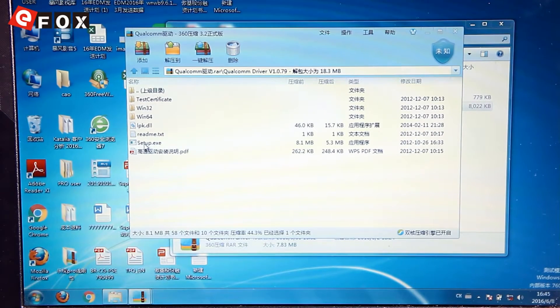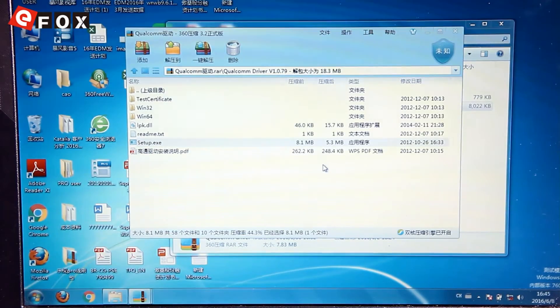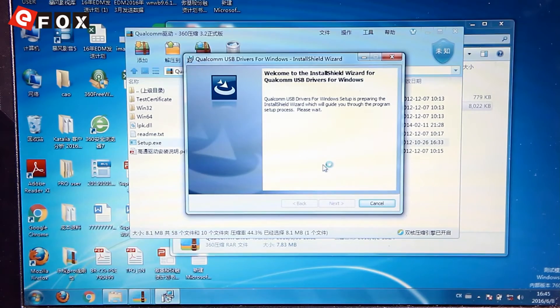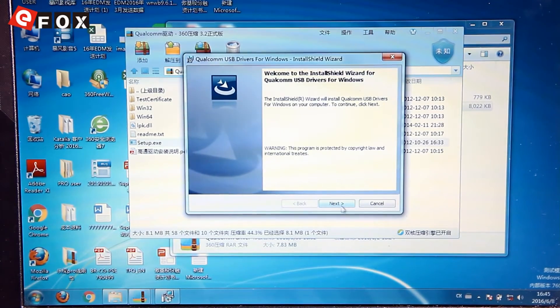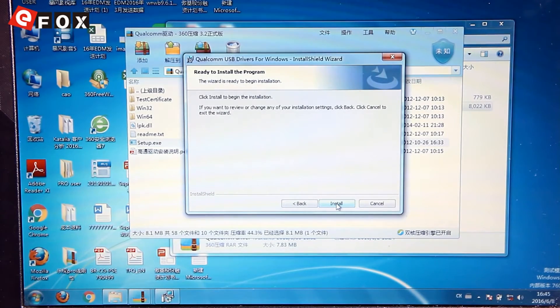Here's the setup — you need to double-click here to set up and click yes to install the Qualcomm driver. Then we need to wait a few minutes. Accept and then click Install.